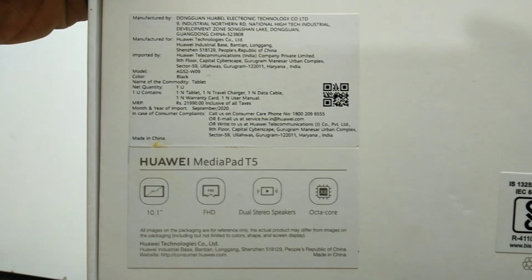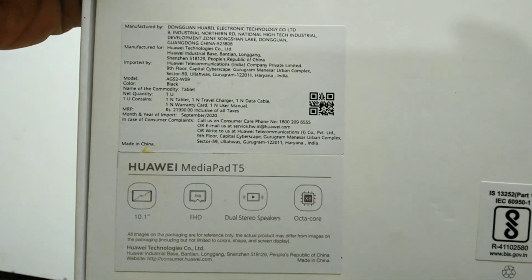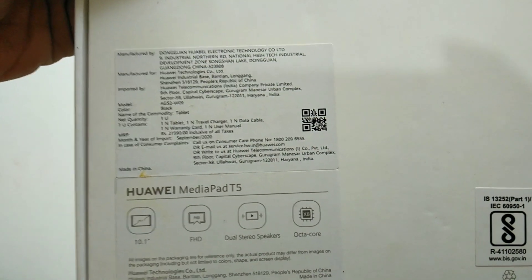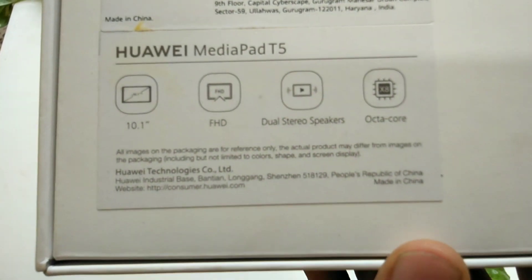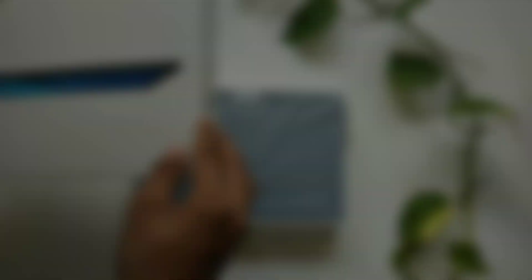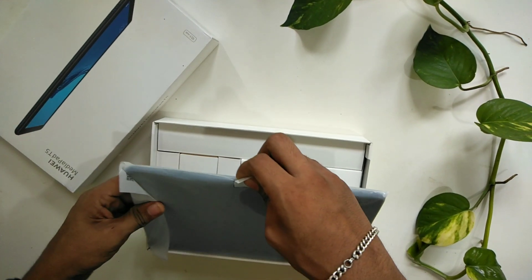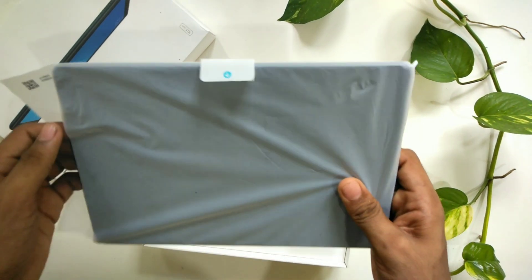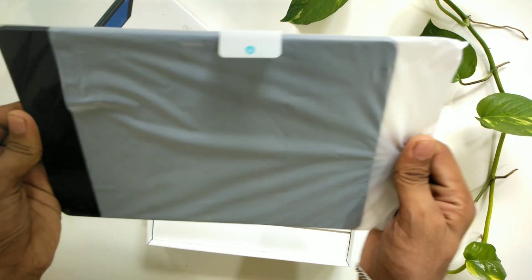We are going to have a 10.1 Full HD screen, dual stereo speakers, octa-core processor, 3GB RAM and 32GB storage space, and a 5500mAh battery capacity.